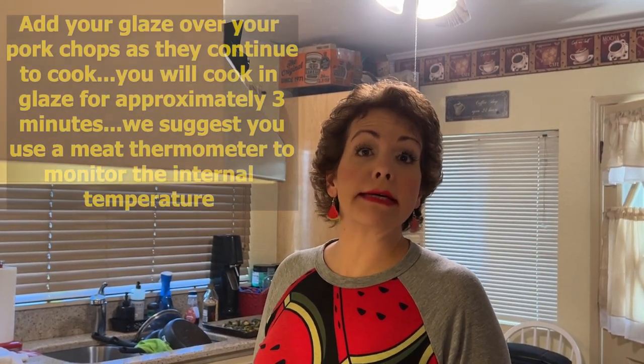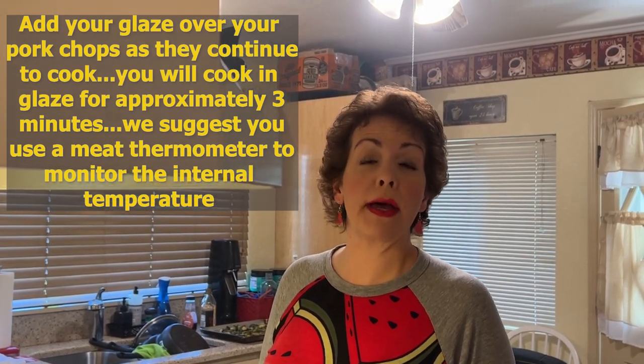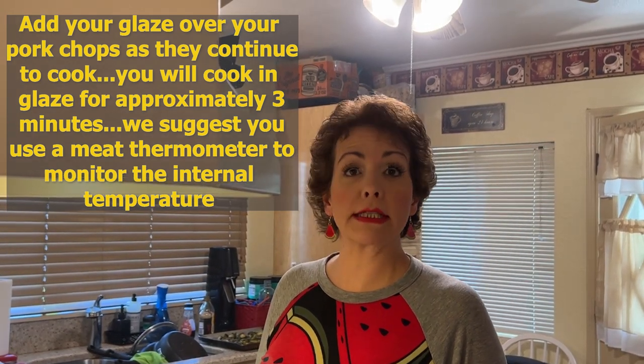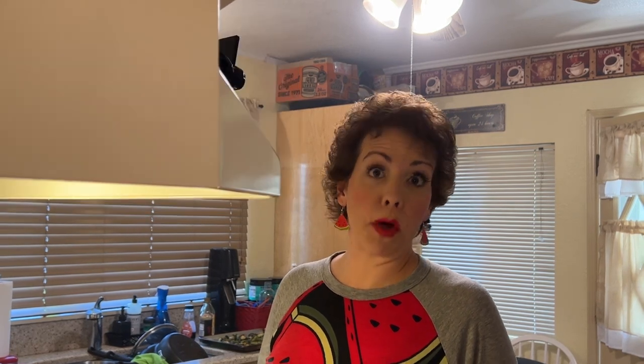I have removed my pork chops from the heat so that I can put my glaze on. I'm going to put my glaze on and then let them further cook with the glaze for about three minutes. You want an internal temperature for medium-rare pork chops starting at about 145. If you like your pork chops a little more well done than that, you can go from there. I recommend using a meat thermometer.